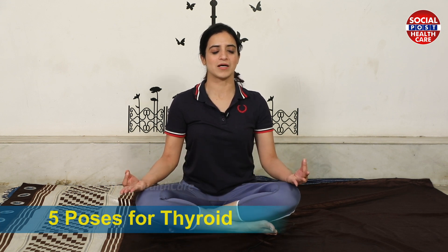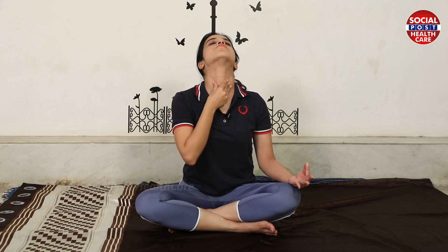First close your eyes, relax yourself. Lion's pose. Every asana we have to perform for 3 times for better result. Inhale. Pull your tongue out. Inhale.